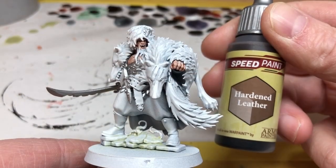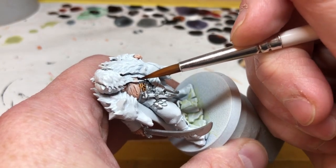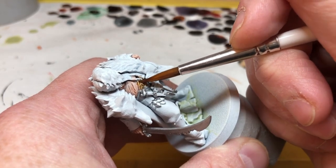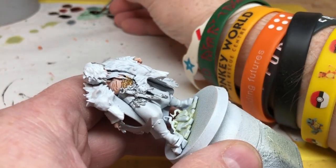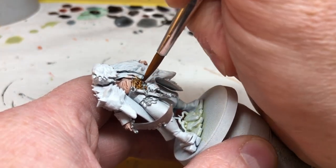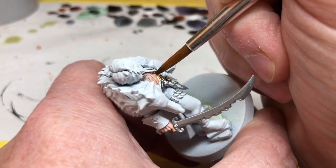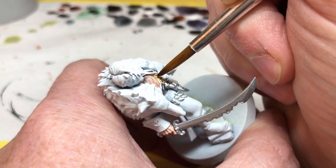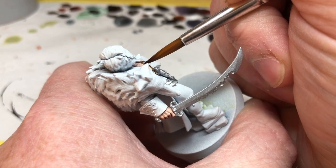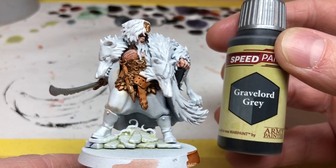Next we're going to switch to Hardened Leather and apply this over all of the areas where we painted the metallic Shining Silver, except for the sword blade — I have something special in mind for that. We're also going to put Hardened Leather over the belt. Hardened Leather over the matte white gives a really nice leather appearance, and it makes painting this central section very easy because all of the metallic parts and leather belts are all in the same area, so you can just slap the paint over the whole thing.